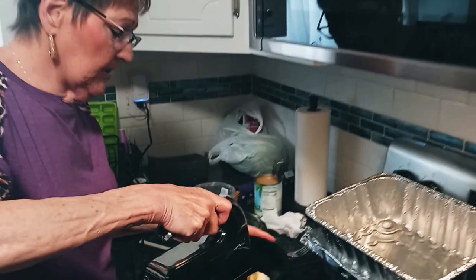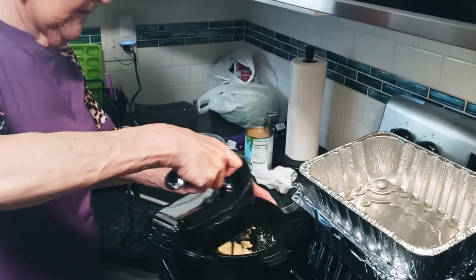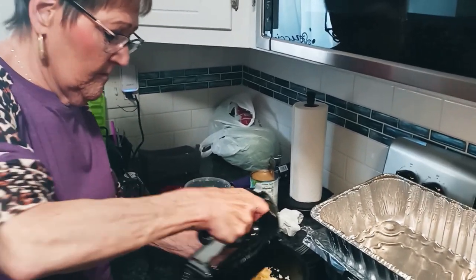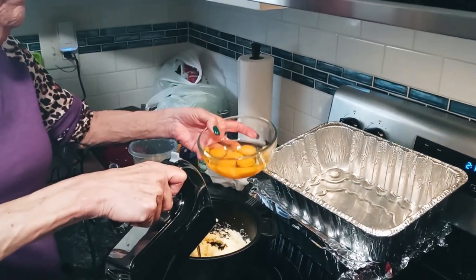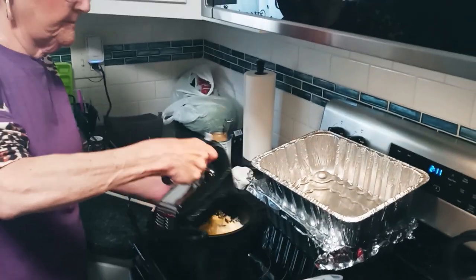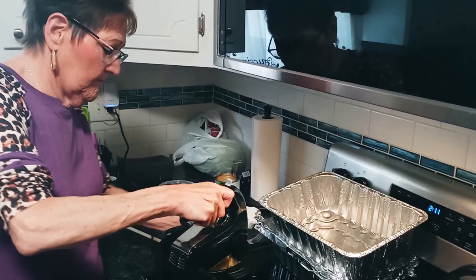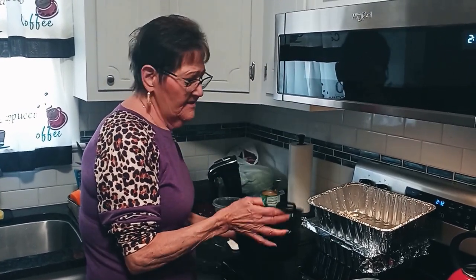So we're starting the next step. We're going to start adding the eggs one at a time. Make sure it's well incorporated before you add the next one. All the eggs, sugar, and butter are incorporated together — it's called creaming.